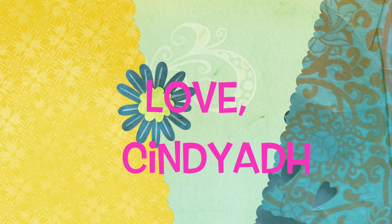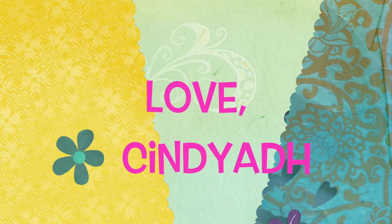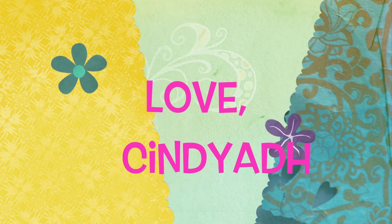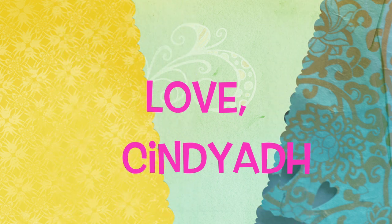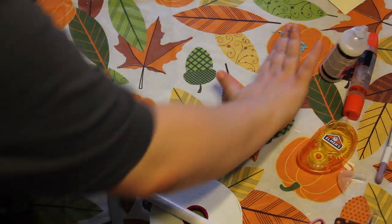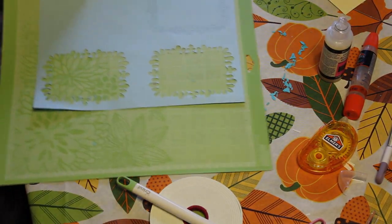Hey guys, we have reached a very exciting point in our channel. We are going to start doing things that are going to involve the hobbies and stuff that we are interested in. So this is very exciting for me, this is very exciting for Paul.